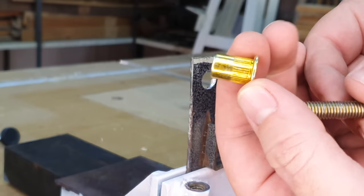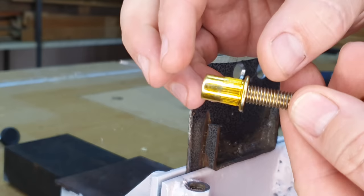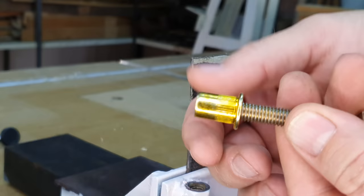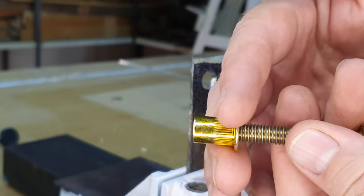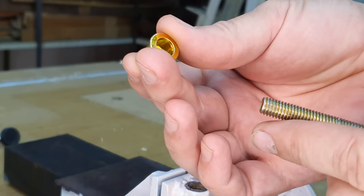The bolt screws in and then gets pulled out, and the entire back section of the rivnut gets crushed together. The part with the little splines gets crushed and bulges out on the backside of the plate, pressing against the face plate to hold the rivnut in place. This is basically how you insert a thread into a plate or work piece.